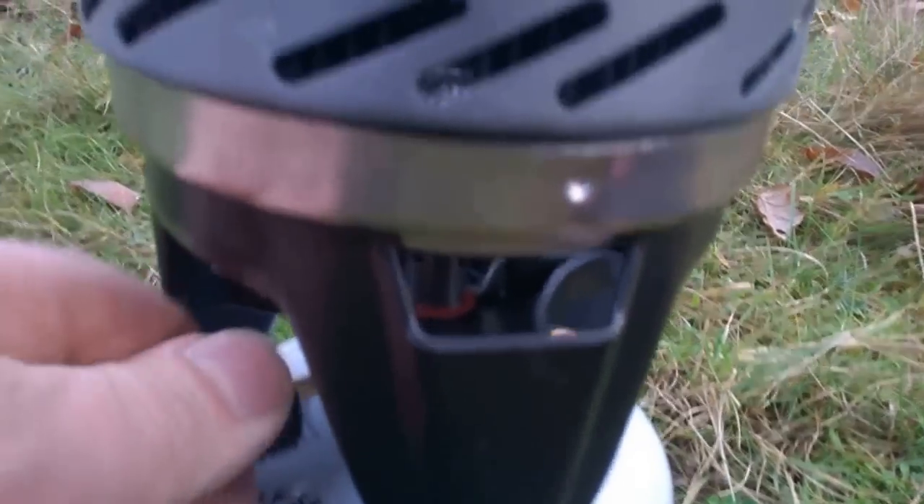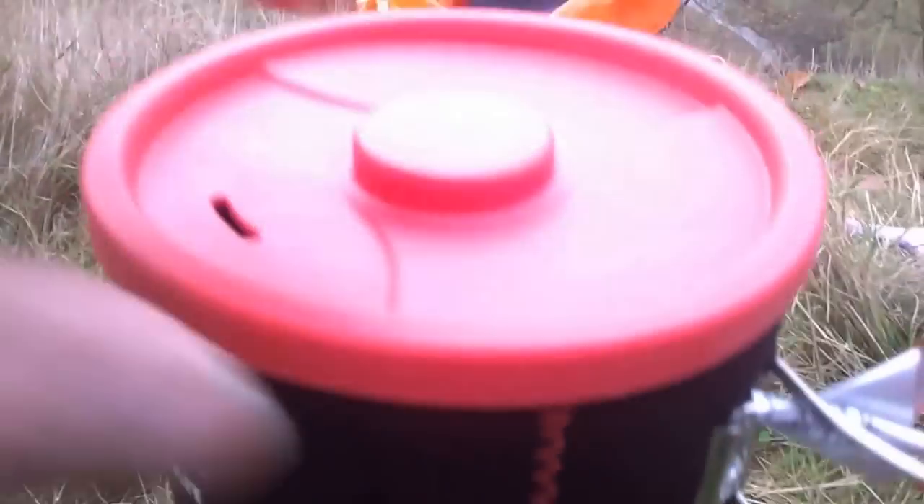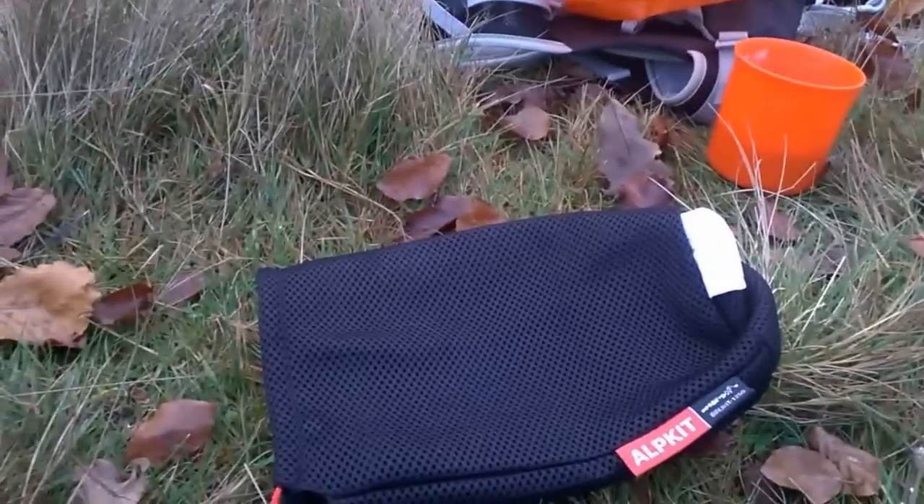It's well made, as kit stuff usually is. It's good value for money — there's only 250ml of water in there right now, so not worth showing much more. It comes with a mesh bag.